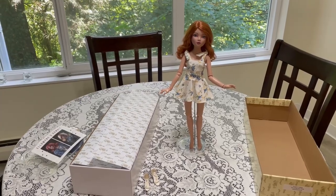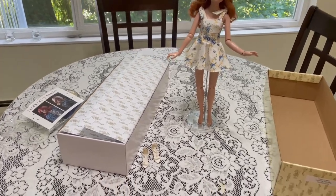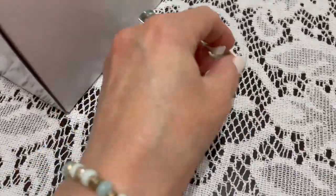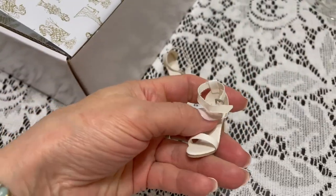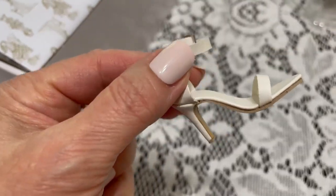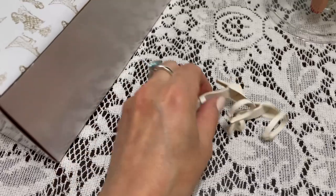My camera decided to die and I needed to charge it. I also had to run and find Elowen's shoes because she does come with shoes — I had them on another doll upstairs. So while my battery was charging, I ran up and grabbed those. These are the little sandals that she comes with — they have a little buckle and high heels. They're so well made. Look at that detail. And they go on really easily.